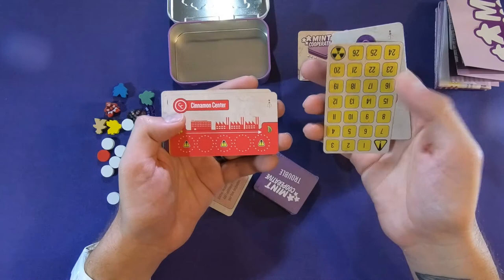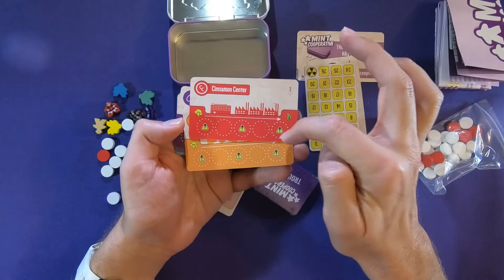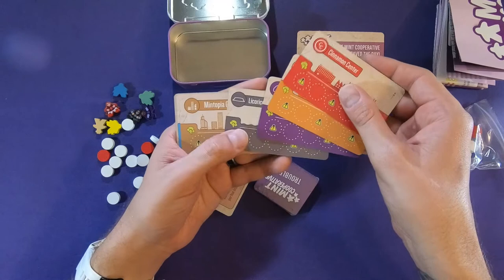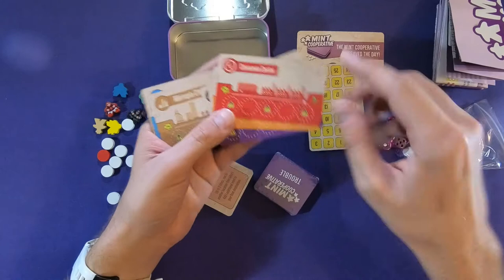Here are our spaces: Cinnamon Center, and it shows you how many spaces you can put stuff on. Freshness Falls. Gum Drop Gully. Licorice Landing. These actually are player colors, and these have a north symbol on them showing which way is north. Peppermint Pines. Yeah, these are all the colors of the meeples, so these are probably our home bases or something.